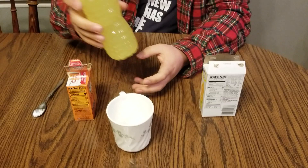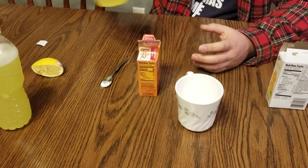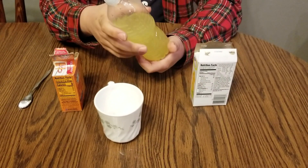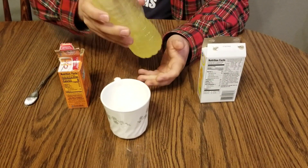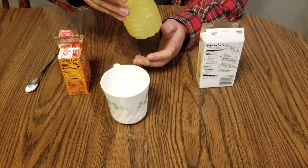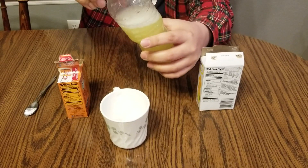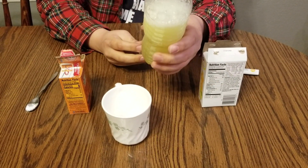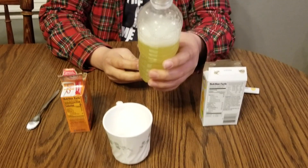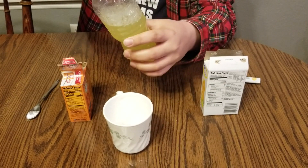If you press this bottle you can feel high pressure forming inside — it's working pretty well. Make sure you put this in the freezer for one to two hours at least. Here's one I already made before — just shake it and see, this is a quite well carbonated drink we just made by simply doing this. That's it, thank you guys, see you later!